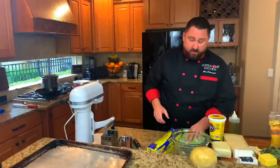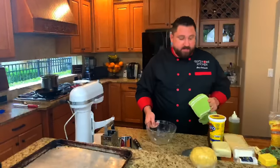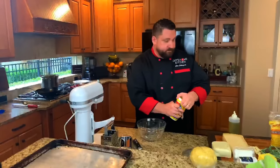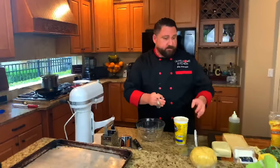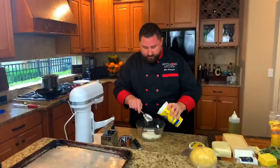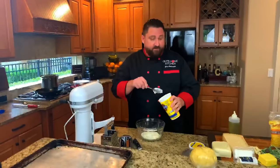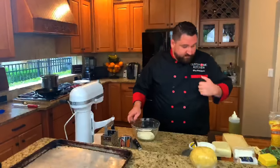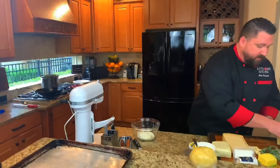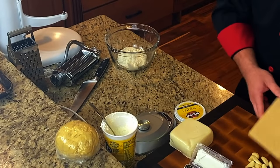While that rests, we're going to start making our filling. For the filling we're going to use ricotta cheese — about a cup, cup and a half. What I like to do first is put the ricotta, garlic, salt, pepper, and olive oil together first and get that tasting correct.